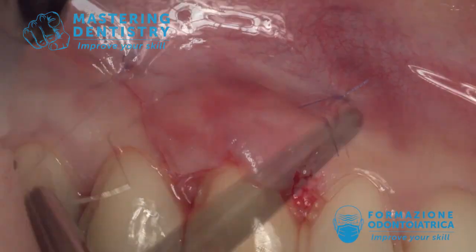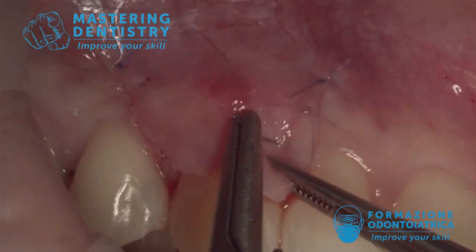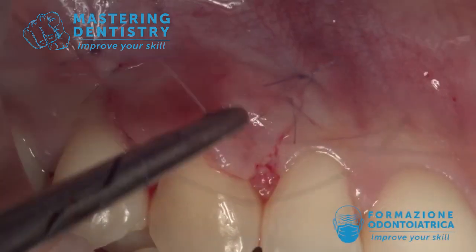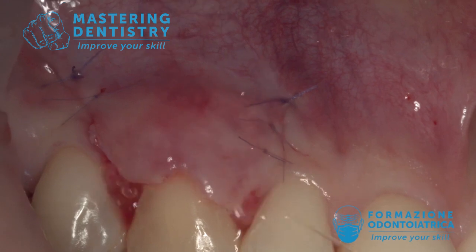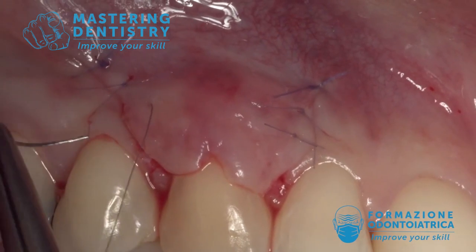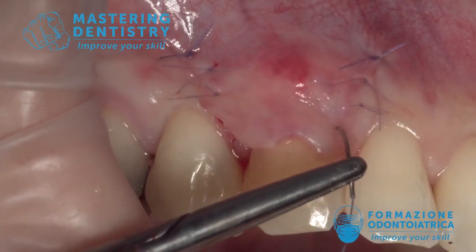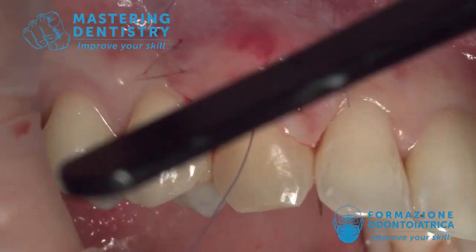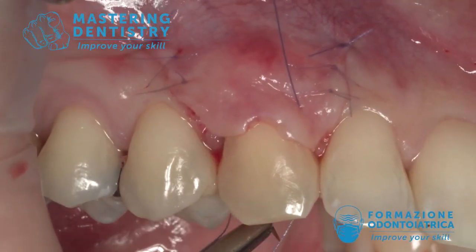Continue all along the vertical incision — you can go very close to the gingival margin of the other teeth because the flap is completely tension-free. All the tension has been broken and eliminated by the first two sutures. These very slim 7-0 sutures are all tension-free. Also the sling suture is tension-free; you may notice the flap is already in its final position without the sling suture — you need the sling suture only to close the flap and push the surgical papilla over the anatomical papilla.